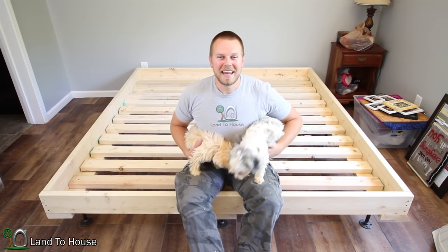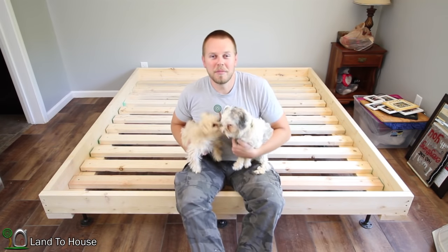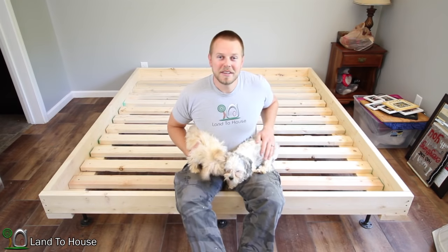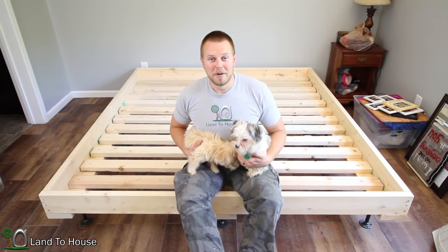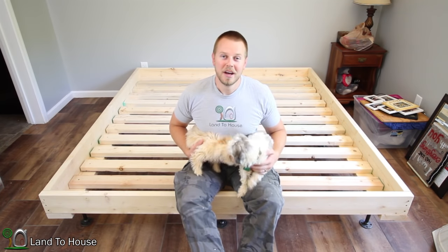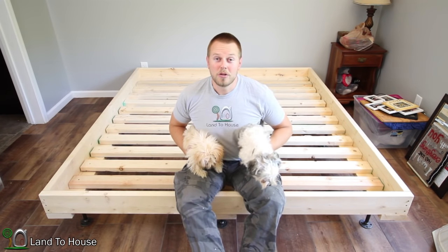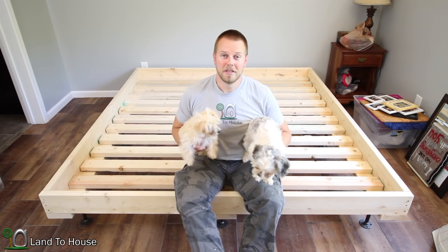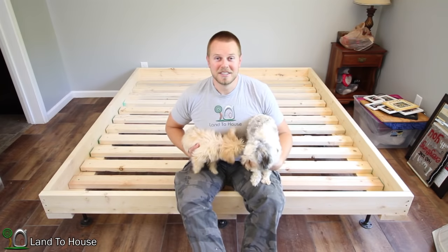Hello, I'm Seth Johnson with Land The House. In this video, I'm going to show you how to make a wooden-framed, metal-legged, king-size bed frame. I made this bed for $115. If you shop at a big box store like Lowe's or Home Depot, expect to pay well over $200 for this bed. If you go to your local lumber yard and buy your wood there and then go online for the metal parts, you're going to save a lot of money. So let's get into the build.